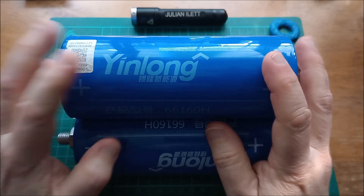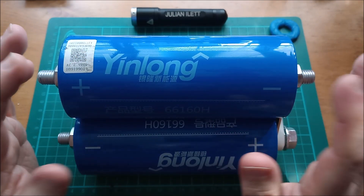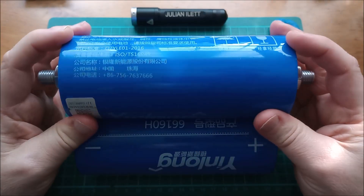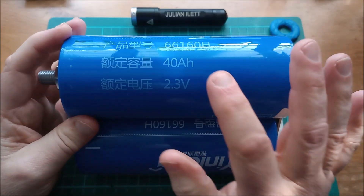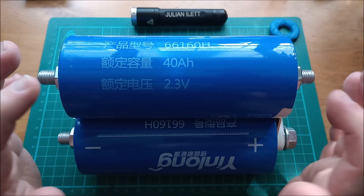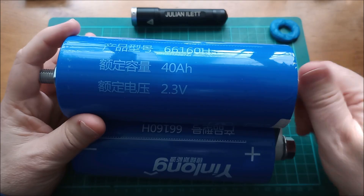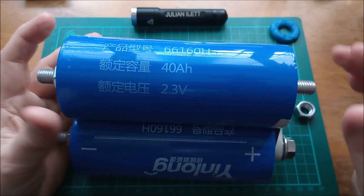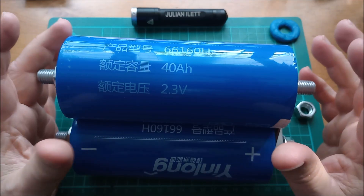It's worth pointing out that Hikardi battery only sell grade A cells, so if you buy a grade A cell you're going to get close to the full marked capacity of these YinLong cells. This is a 40 amp hour cell; they also do 35 amp hour and 30 amp hour variants of these lithium titanate cells. But as well as the remaining capacity, there is another parameter that you really need to check to know that you're getting a grade A cell.